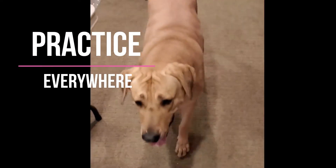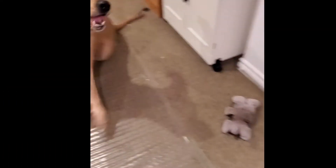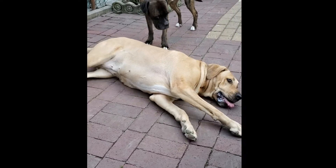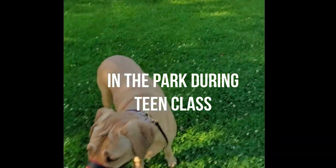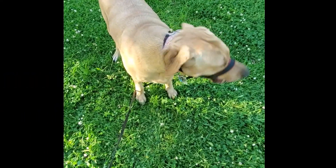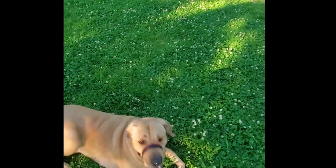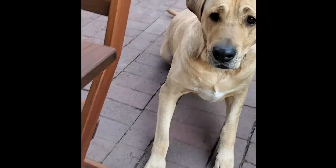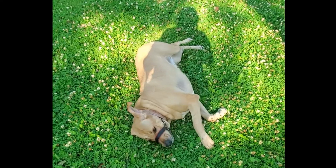Harriet, pow! We're now practicing in a busy park with lots of distractions — group assembling over there. Harriet, pow! Good girl, good girl! Practice everywhere and your behavior will be perfect. That is a rule that is undeniably true.